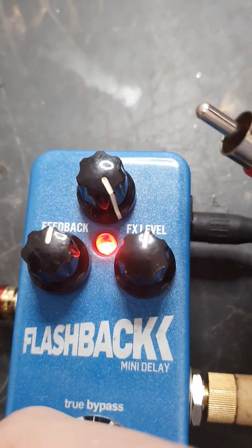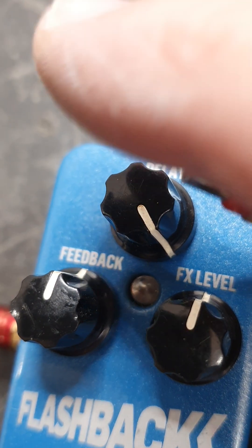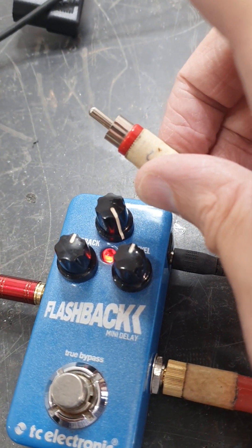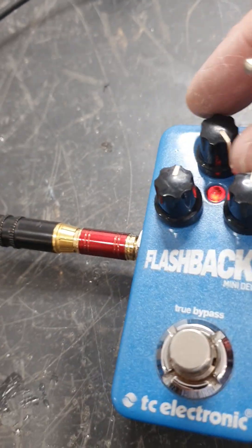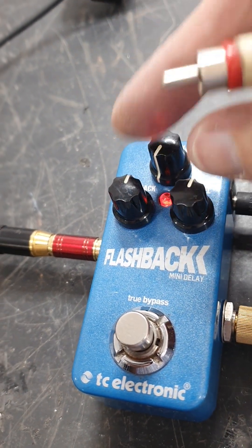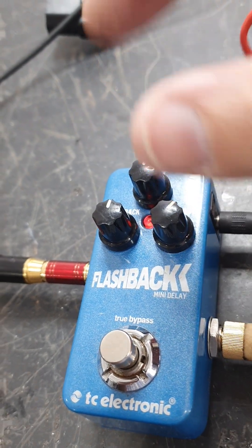If I want it slower, I hold the pedal down again. I don't know if that's normal or not — if someone could tell me in the comments, that'd be great.